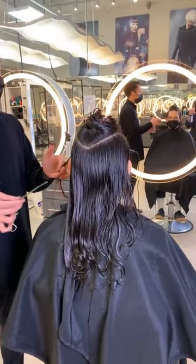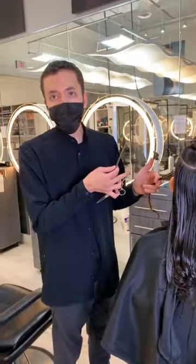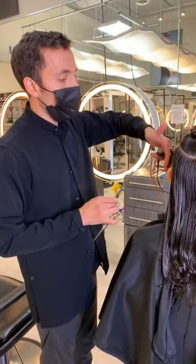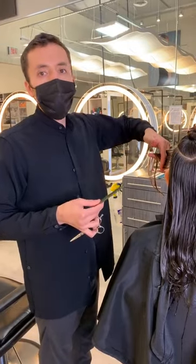I always let him know we're going to do your version of that picture, right? He doesn't want to look exactly like the person in the picture. And as I'm cutting his hair, I might tweak it here and there to make it fit what I think will look good.